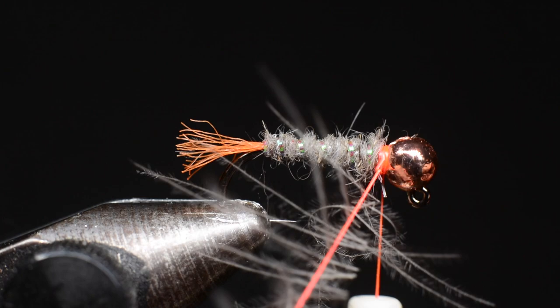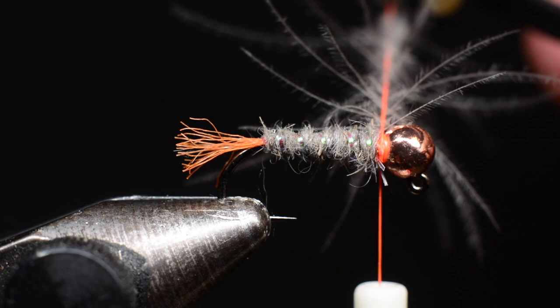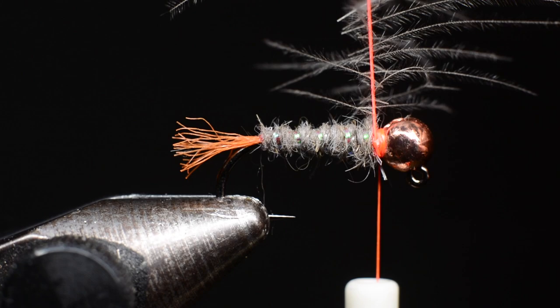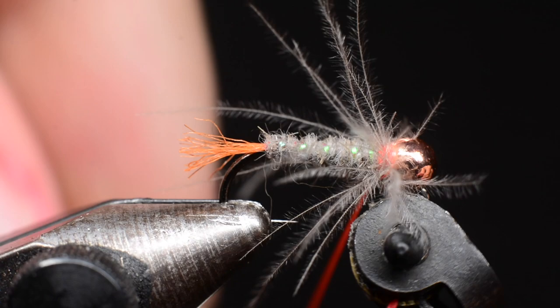Once I have that spun up I'll swap it over to a pair of hackle pliers, grab the base of the thread, and pop it off the hook. What you have is a nice leggy-looking dubbing loop that you can wrap just like hackle. As I wrap I'm going to preen those fibers back with my fingers, take a wrap, and keep doing that — wraps right next to each other. Once we get up to the end, capture that dubbing loop with a few wraps of thread and trim off the excess.